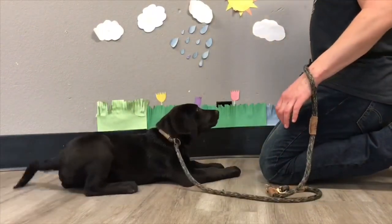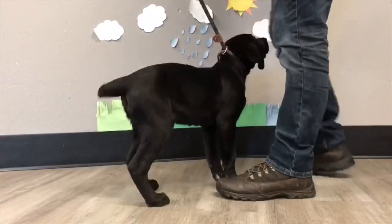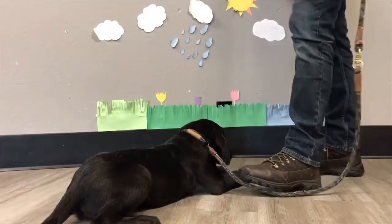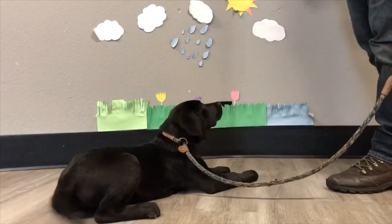I'm saying the word 'down' and giving a signal, then luring towards the ground while also applying leash pressure. So in the future, you can just apply leash pressure downward and they'll go into a down, because they understand that in order to get that food, they need to go into a down.